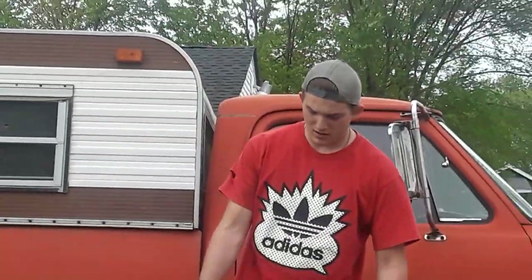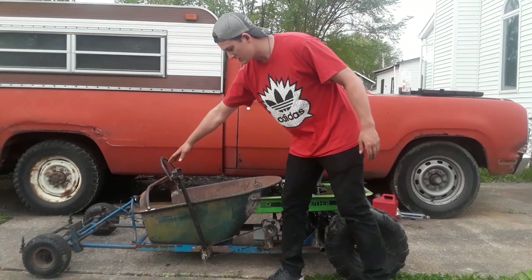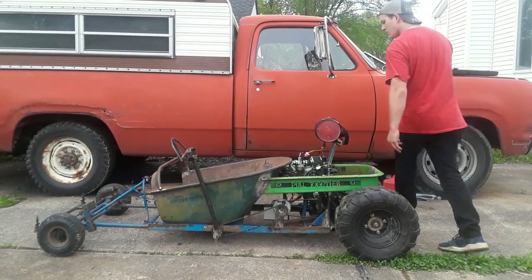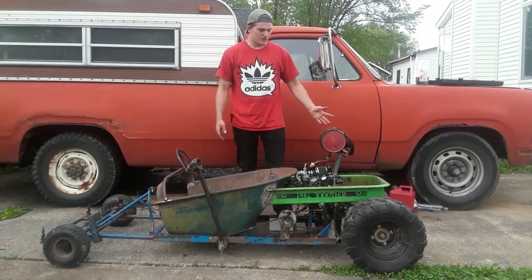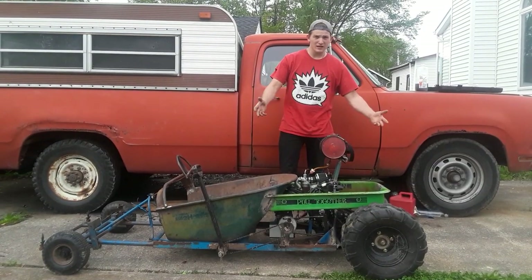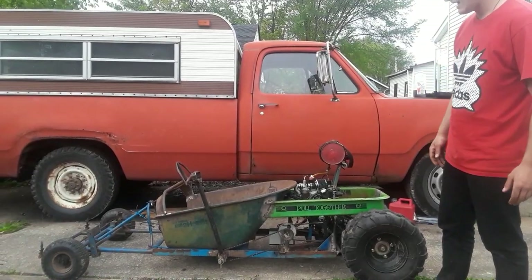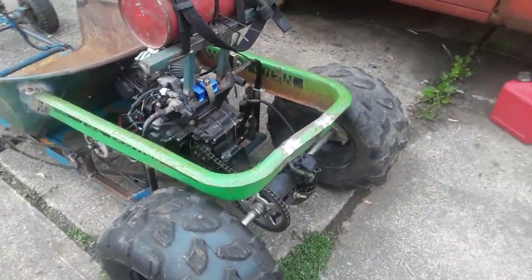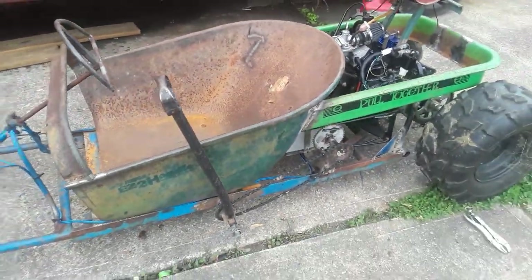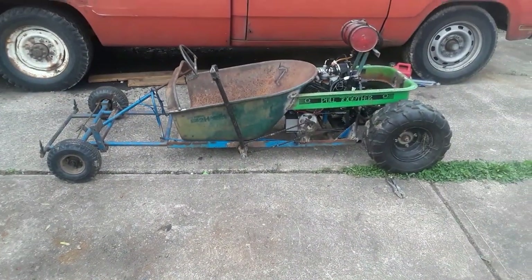I got the go-kart body on and as you can see I got the wagon right here, then the wheelbarrow here, and this is actually the handle off the wagon, so that's the shifter. I still got a little stuff to do, but as of right now the body is done. So far I had to cut out a chunk to widen it, then the wheelbarrow, then the handle of the wagon. This is the whole look of the go-kart. Next step is paint.